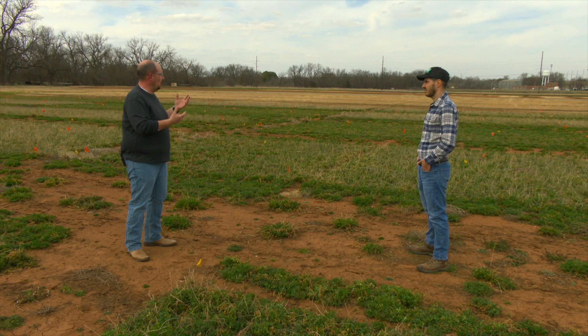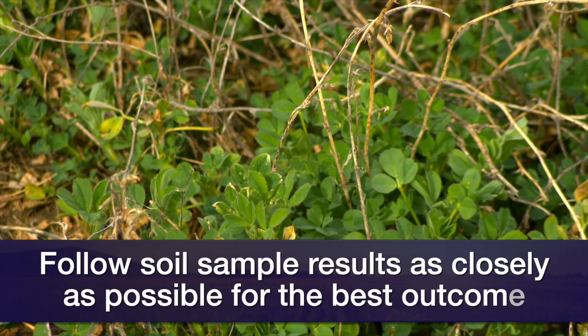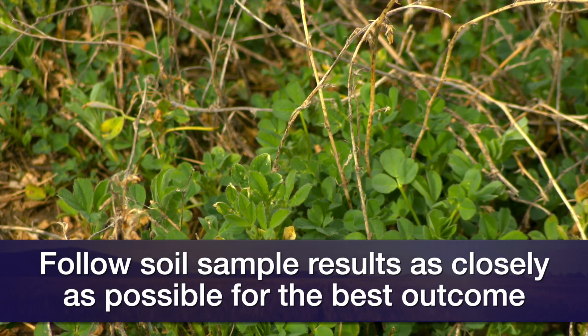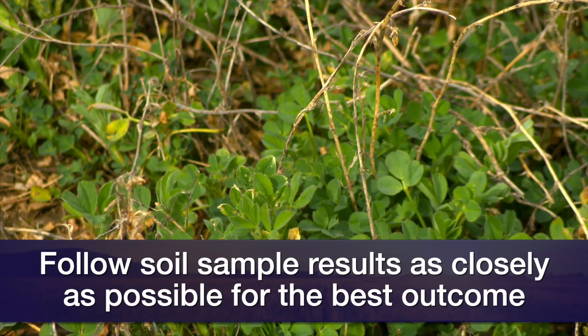What nutrients do alfalfa plants really rely on throughout their growth cycle? In terms of quantity, the main ones are phosphorus and potassium, but we cannot neglect other macro and micronutrients — that's why it's very important to follow the recommendations from your soil analysis results.